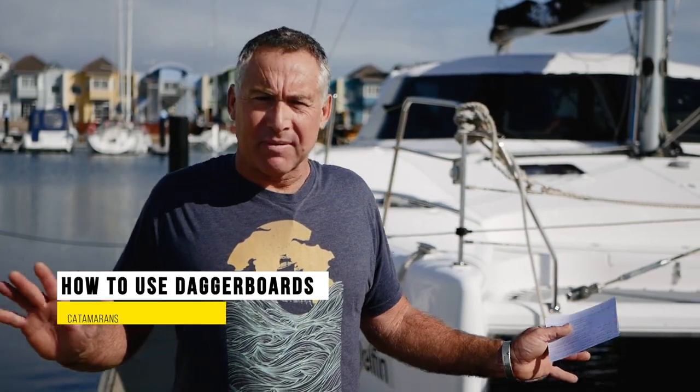Let's talk about how we use dagger boards. Mini keels don't have to use them — they're there and they just do their thing somewhat.